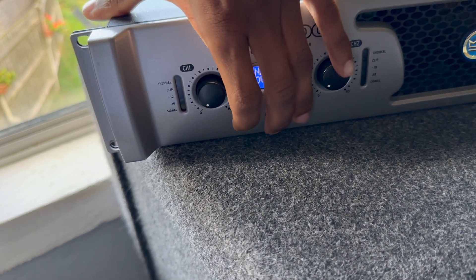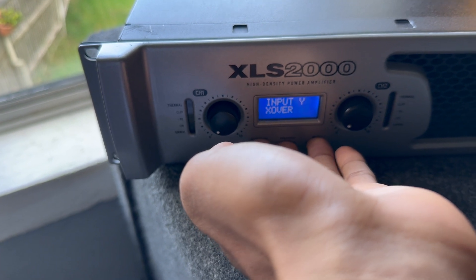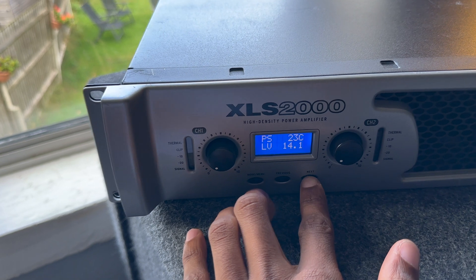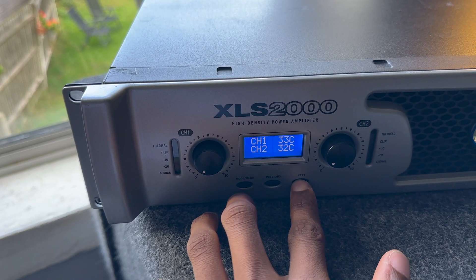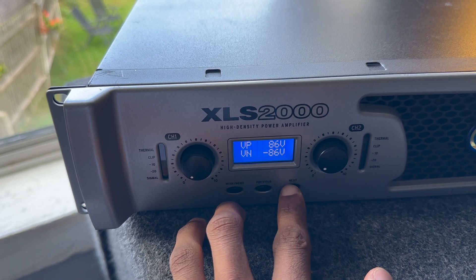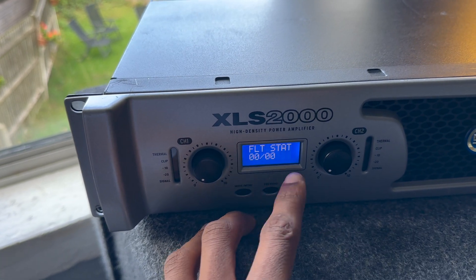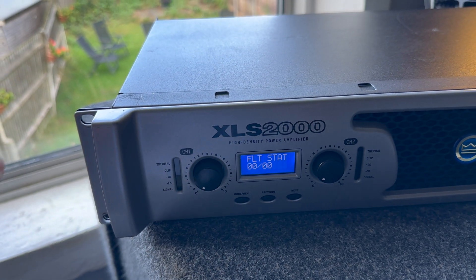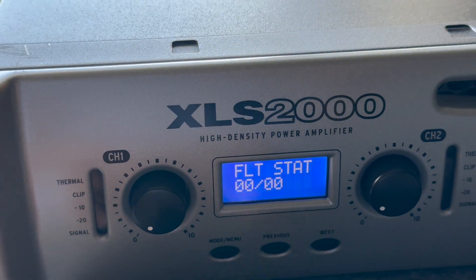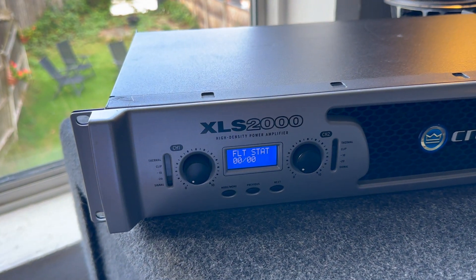So a little fun fact for you guys who own Crowns — there's a secret menu. If you hold down these three buttons, you get put into a secret menu where you can see the pass-by temperature, low voltage rail, your channel temperatures, your rail voltage, the firmware version, and how many times there's been a fault. It logs when something has broken in the amp and I don't think you can reset it. As you can see, this amplifier has never had a fault — good to know.